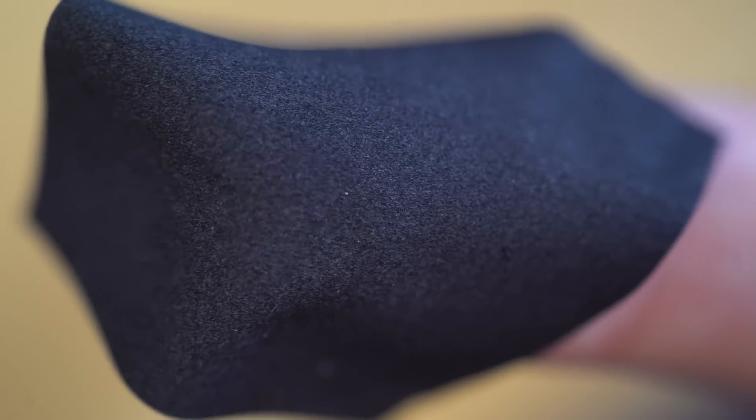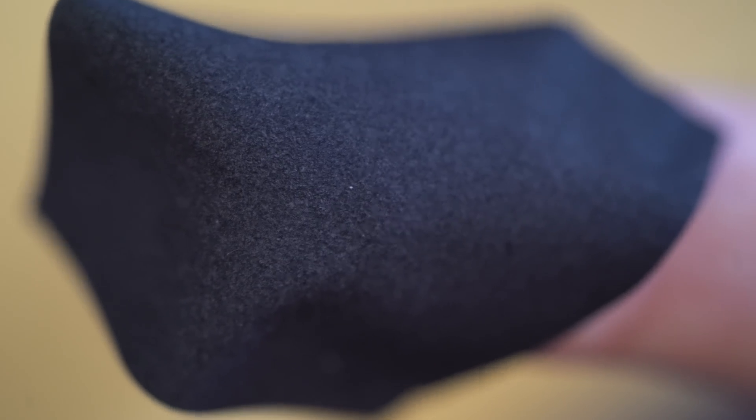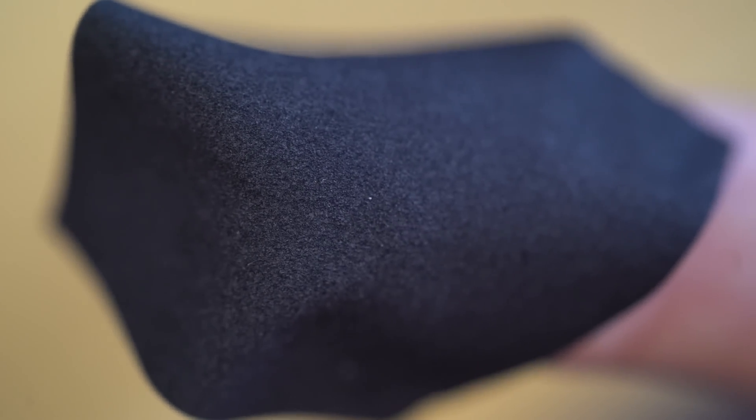So in this video, we're going to answer a very simple question with perhaps one of the most rudimentary testing techniques we've ever done on the channel. This is Thermal Grizzly's Carbonaut thermal pad, infused with carbon tubes, designed to transfer heat efficiently and effectively from the heat source to the heat sink.